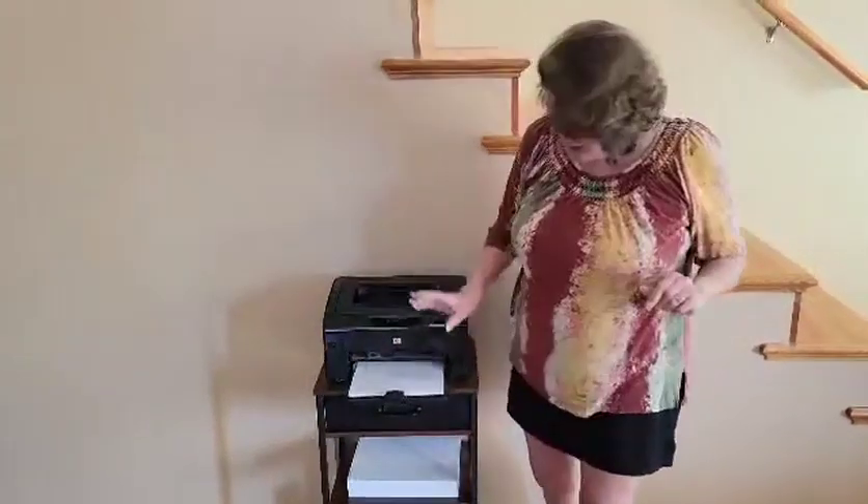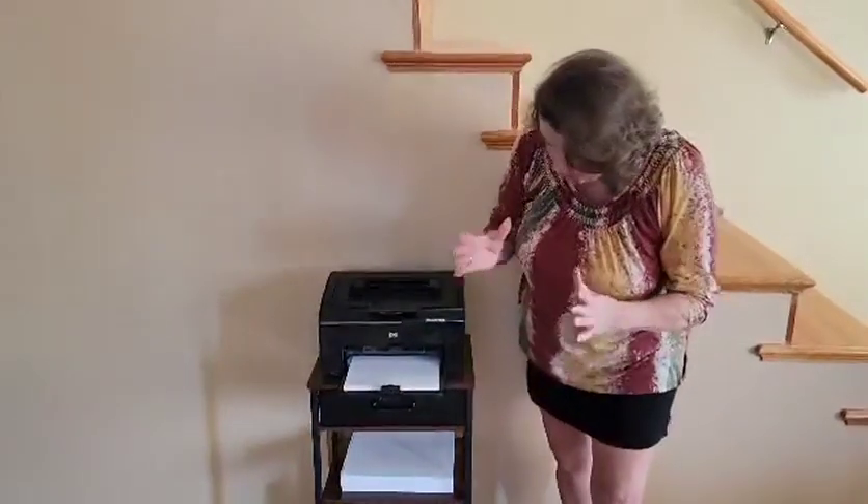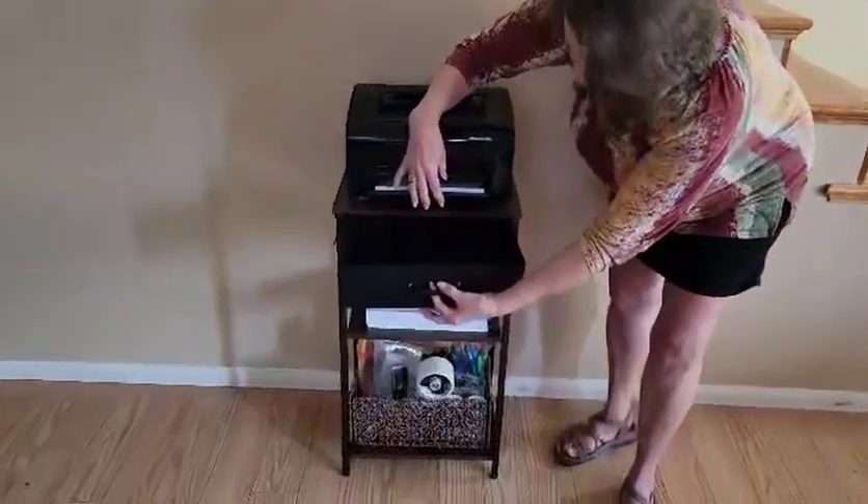Hi everyone, Julie here. Today we're talking printer stands. This piece of furniture comes from a company that has sent me several pieces of furniture, and I love every single one of them. So right there I give it a thumbs up. What's nice about this particular piece is it has the drawer right at the top.